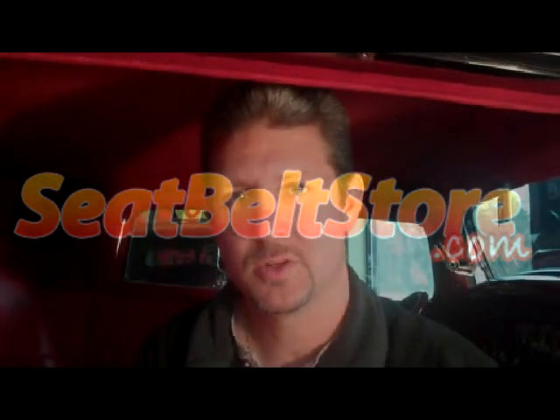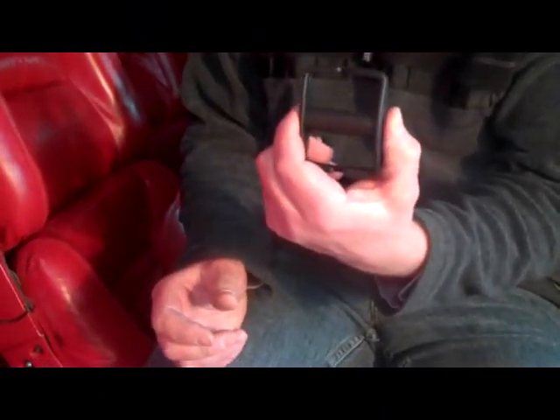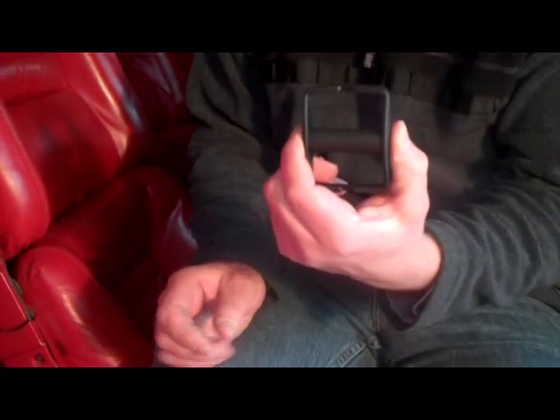Hi, this is Joe from Julianos, and I'm going to show you how easy it is to install one of our clip-on retractors onto your lap belt to keep your belts from falling out and hitting the running board of your car.